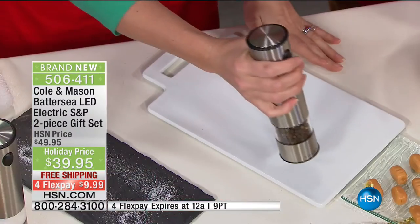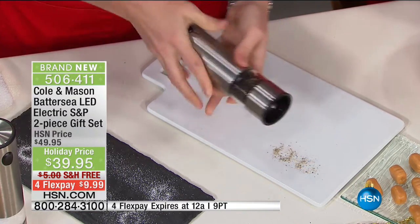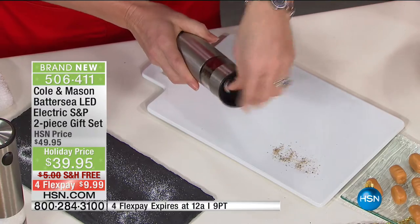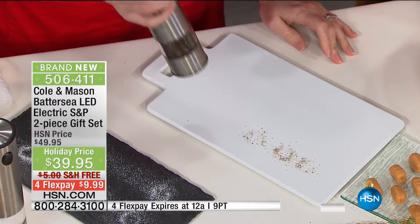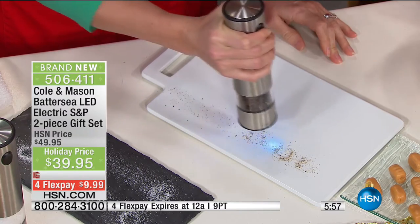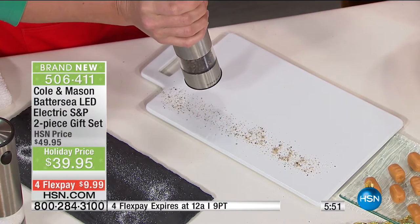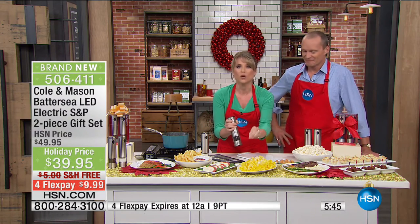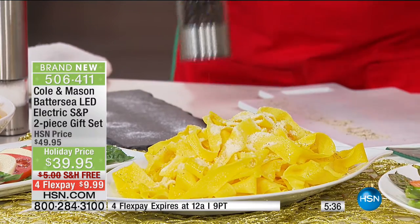They are spice experts at Cole and Mason, and they've been doing it for almost a hundred years. Salt and pepper are the most underused seasonings. If you have a meal — maybe a pasta dish — and it doesn't taste quite right, a tad bit of salt, a tad bit of pepper on top of it can really turn your meal from average into extraordinary. Any time you see a cooking show — even here at HSN with Curtis Stone — they always say, okay, season the meat.